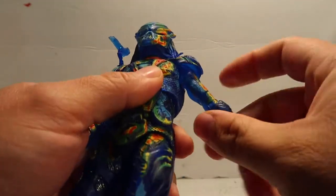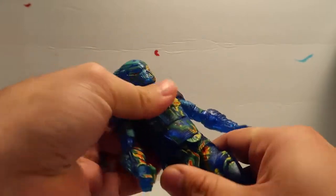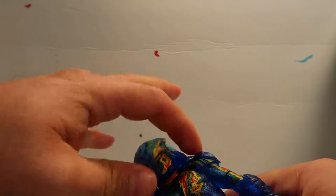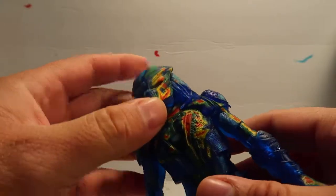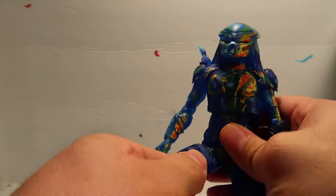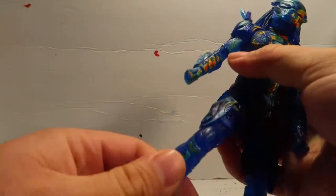Still good. There's a little waist movement. The head is kind of hindered because of the dreadlocks. Can you pull the face off? No, that's attached there. The mask is attached permanently. There are good little ball joints on the thighs. It's double-jointed for the knees — pretty good.